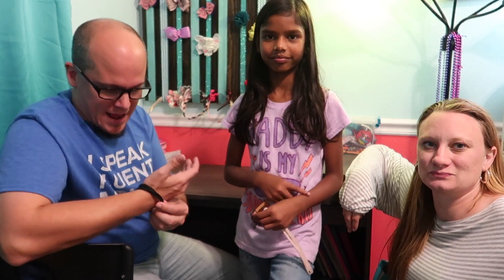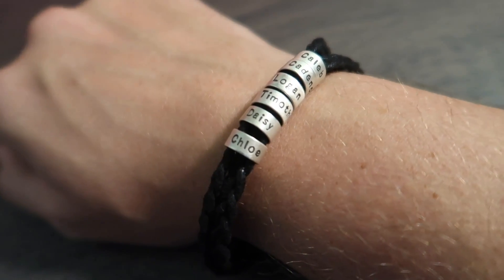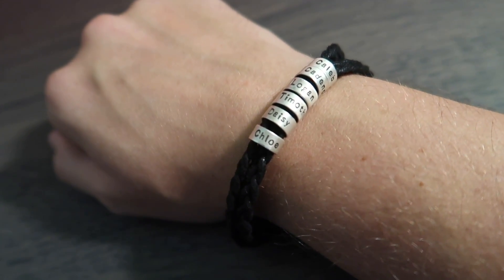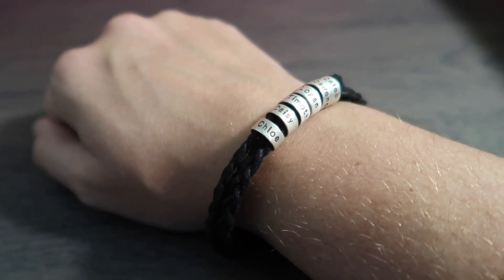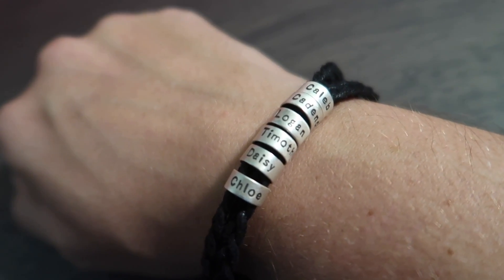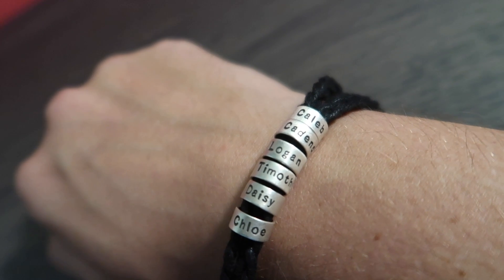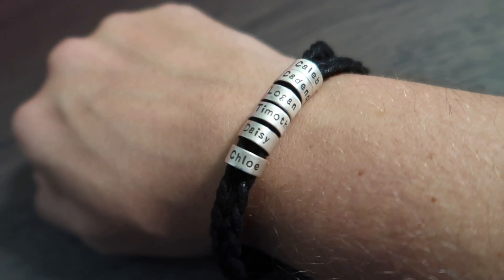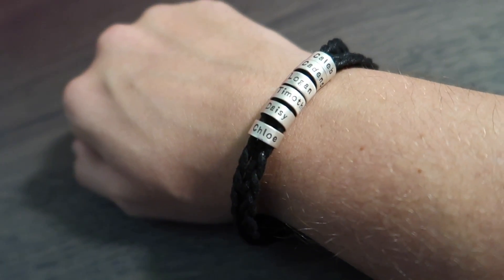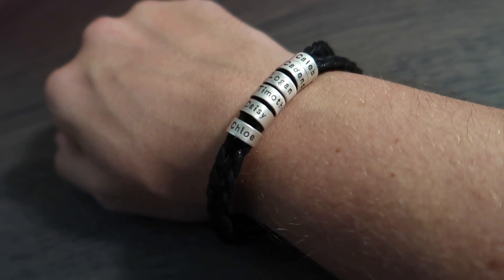Because it's Raksha Bandhan, I wanted to share a little bracelet I had made for myself last month. It arrived a while back and I've been wearing it in every video. People may or may not have noticed. It is a three-cord rope representing mommy and daddy and God, just like Ecclesiastes — a three-cord rope is stronger than two. And then our babies, each of them wrapped around us. So from top to bottom you can see Caleb, Cadence, Logan, Timothy, Daisy, and Chloe. I'm going to wear it forever. It's all our babies represented on my wrist everywhere I go, and a reminder of my bond with my wife and how God is that third part that really binds us together as a family. Seemed like an appropriate day to share a bracelet.